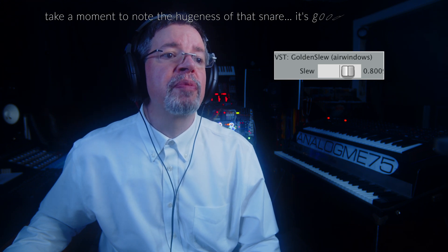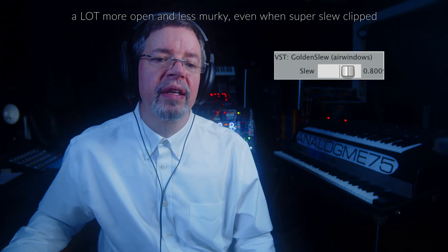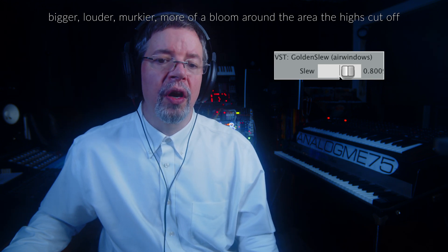We just went back to literally the same setting as before, so let's alternate between this and the original Slew again. Original Slew set to this setting sounds kind of like this. But if we go to Golden Slew, with the increasing Slew clipping kind of jockeying it into position — that is not the final outcome, this is not its final form — but this has its own uses. Golden Slew makes it sound like this.